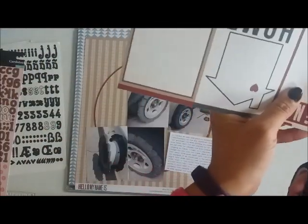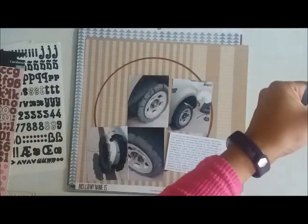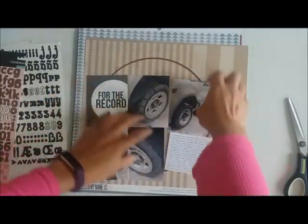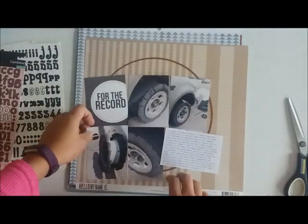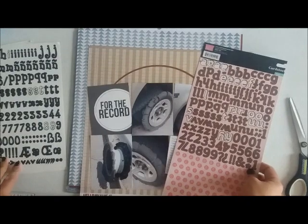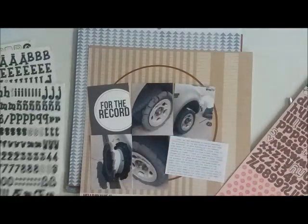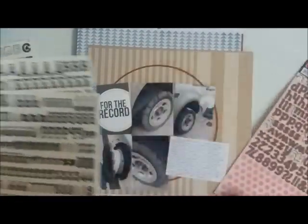That is because the page I wanted to create was of the story of our tire bursting — we were on the freeway. It just so happens that my husband was the one driving, thank goodness, because I don't know if I would be able to maneuver my car with a flat tire at 65 miles an hour.